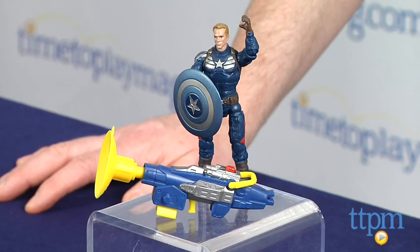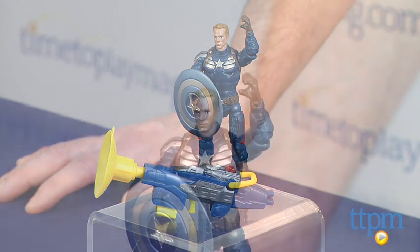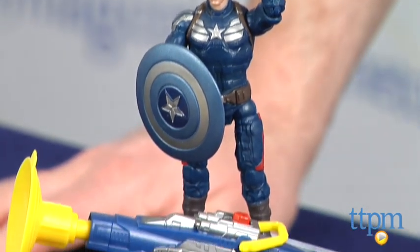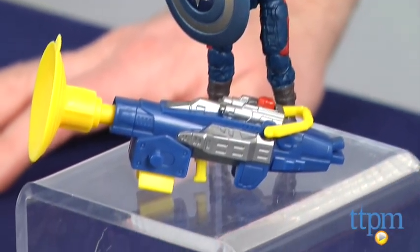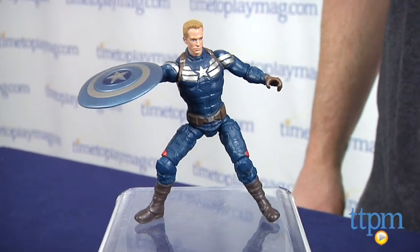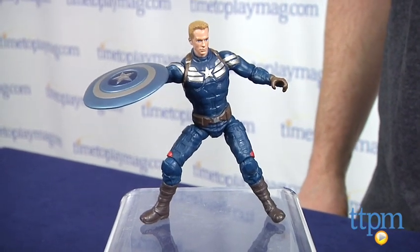Hey guys, Jeff from TimeToPlayMag.com here with the Marvel Captain America Super Soldier Grapple Cannon Captain America figure from Hasbro. This is a 3¾ inch figure of Captain America from Hasbro's Super Soldier gear line of Captain America figures. The figure is based on the movie Captain America: The Winter Soldier and features Captain America, aka Steve Rogers, in his dark blue uniform without the mask and with a blue and silver shield.